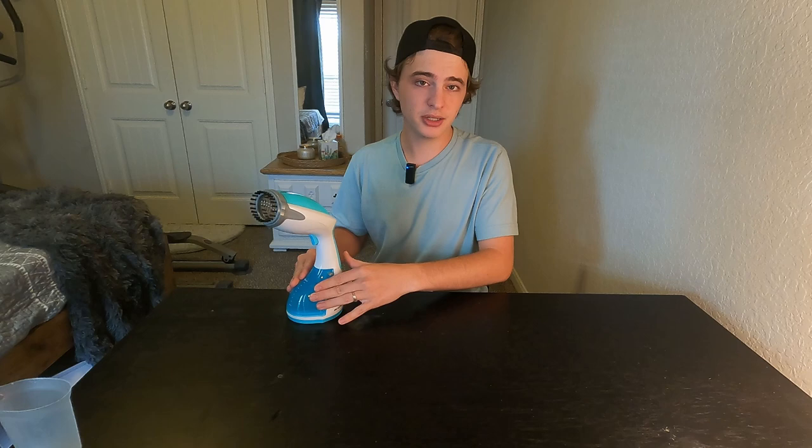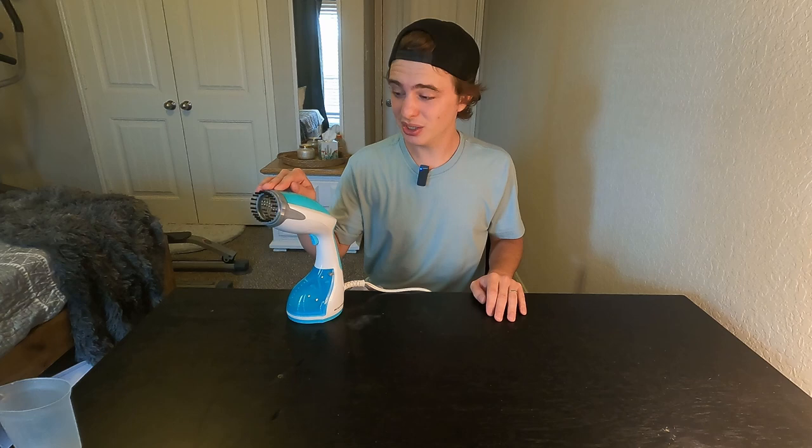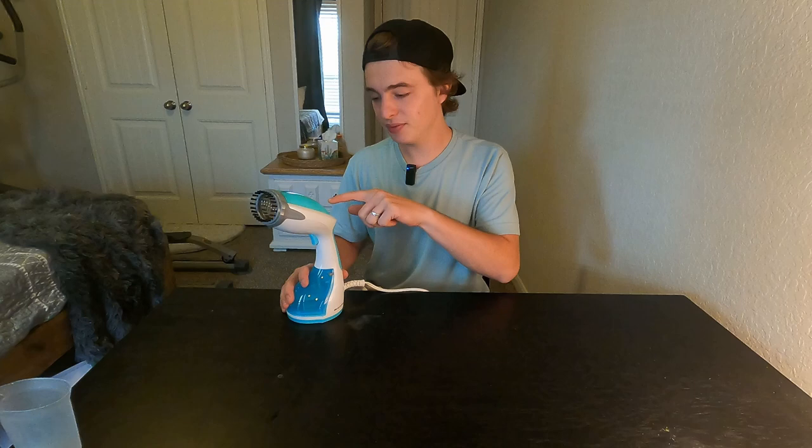I really enjoy having these attachments — I think they're very helpful. Overall it's very easy to use. If I had to choose a favorite thing about it, it's definitely how fast it heats up. Anyways, that is my really quick review of this Buterol handheld steamer.